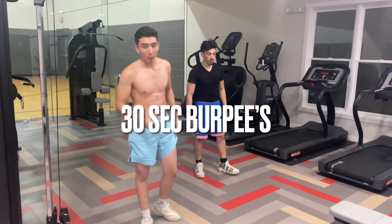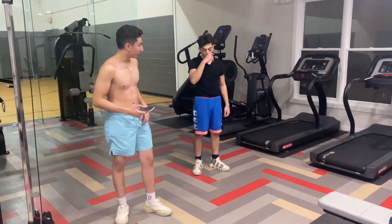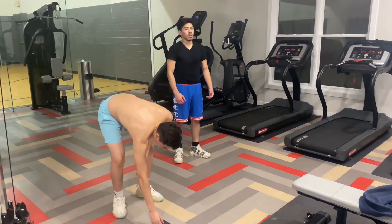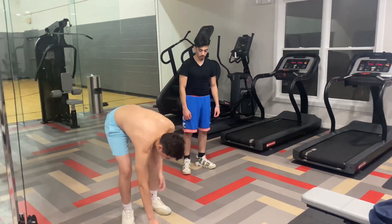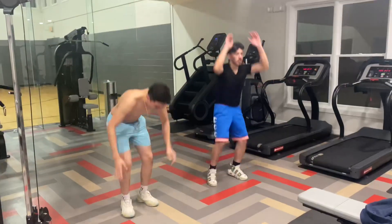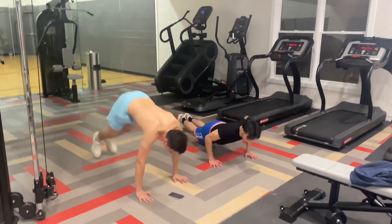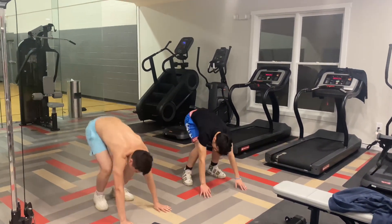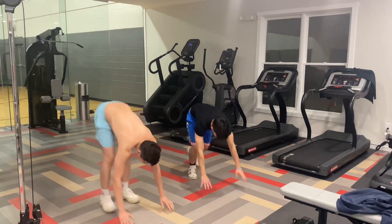Now I'm going to do 30 seconds burpees. Go. You eat burpees, you drink burpees, you sleep burpees, you wake up burpees — everything burpees.